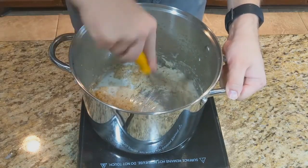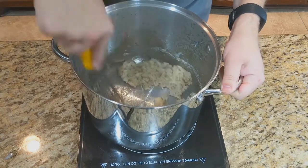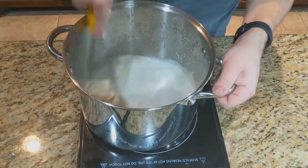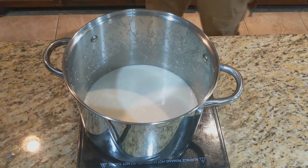I like to add about a quarter cup at a time, whisking to combine, and then once it's fully combined, adding the next quarter cup until all of your milk has been added and no lumps remain. Adding it a little bit at a time is the best way to stop it from becoming lumpy at the end.